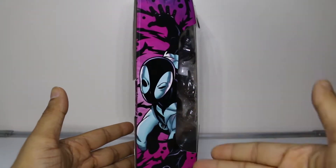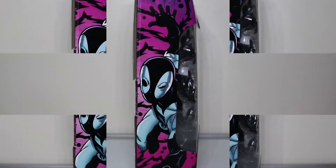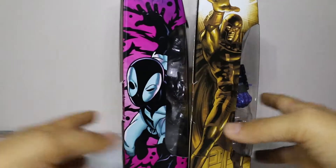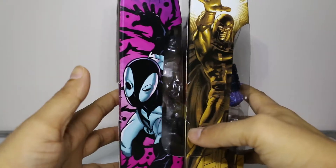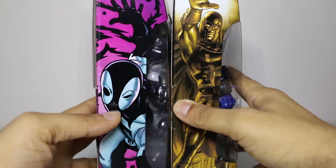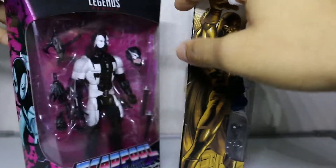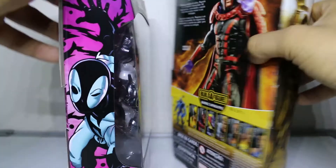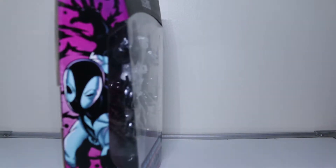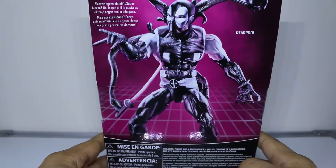This is the packaging. Looking at the side art - nothing too special. Let me bring up another box to compare - here's the Magneto. As you can see, this Deadpool packaging has more of a creative flair to it - it's purple, Back in Black, with an 80s vaporwave kind of aesthetic. This is just Magneto playing it safe, but you can't play safe with Deadpool. Here's the side panel art and the figure itself.